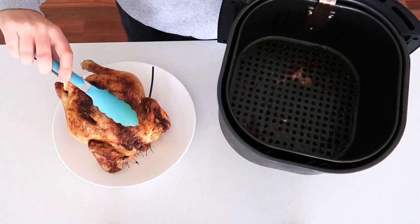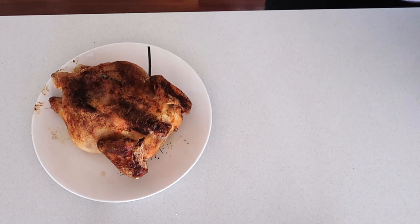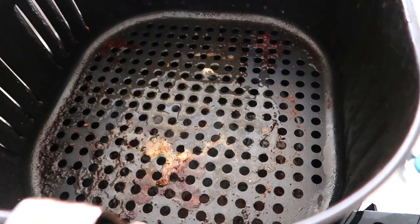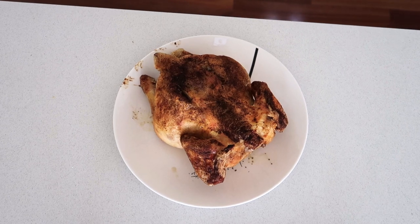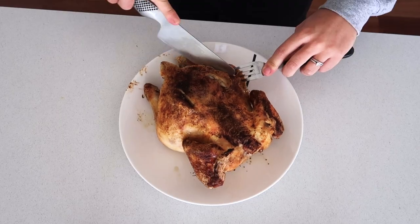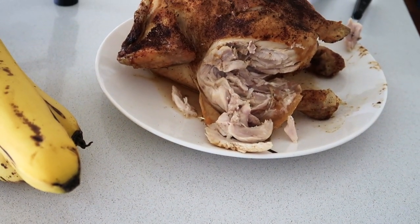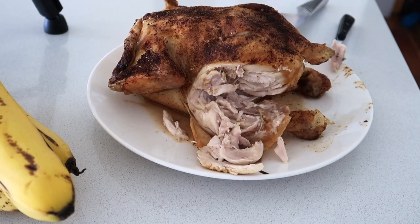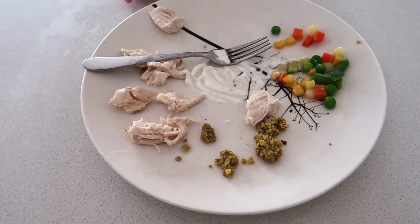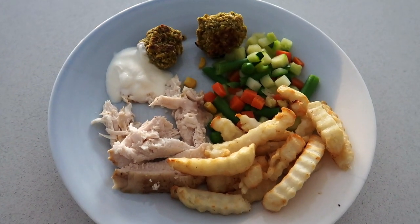I cannot believe how well this chicken turned out and how inexpensive it was — cheaper than rotisserie chickens at the supermarket, and under an hour for a cooked chicken is amazing. You can see all the fat that drained from the bottom of the air fryer. The chicken is incredibly moist and sensational. I checked it was cooked in the middle and that the juices ran clear. It was just steaming and delicious. For dinner I served it with falafels from a packet, yogurt, chips and veggies.